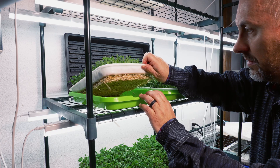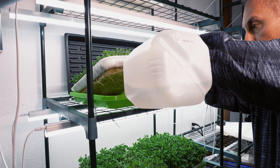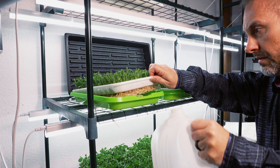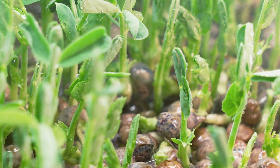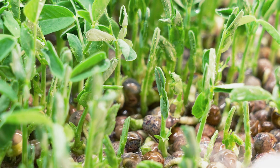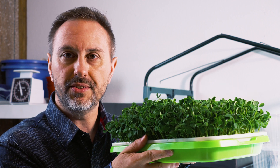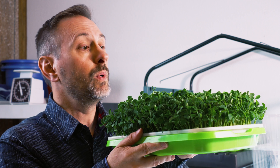On day four, check to see that the roots are touching the water. If they are touching the water, then you can remove the towel, books, and paper towels and let them grow. Between days seven and twelve you should have a decent amount of growth. You can harvest them when they reach about two inches in length. Growing pea microgreens is easy, takes up little space, and is a great relaxing hobby that has numerous health benefits when you eat them.